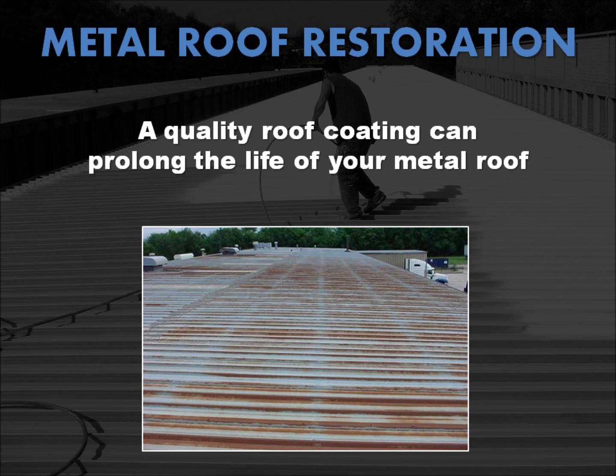All metal roof owners eventually face problems such as rust, ultraviolet deterioration, photo-oxidizing, and a variety of weather-related damages. Instead of replacing your wearing metal roof, consider that a quality roof coating can keep your existing metal roof safe and secure for years to come.